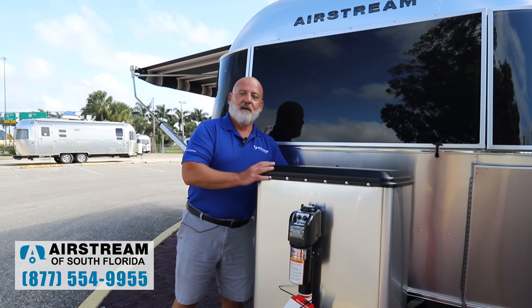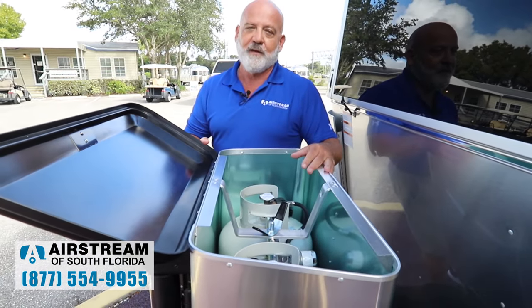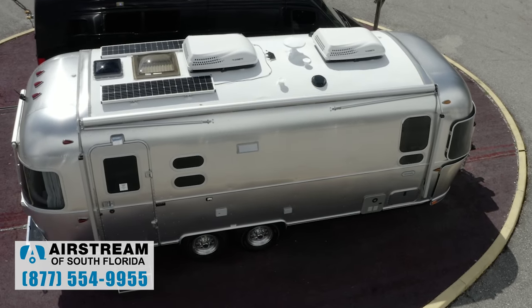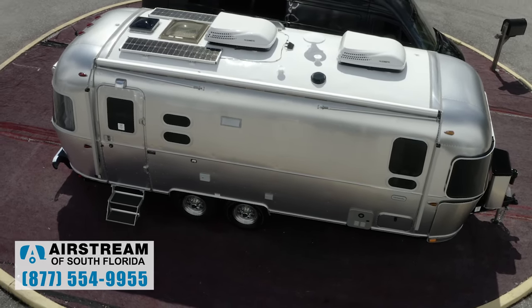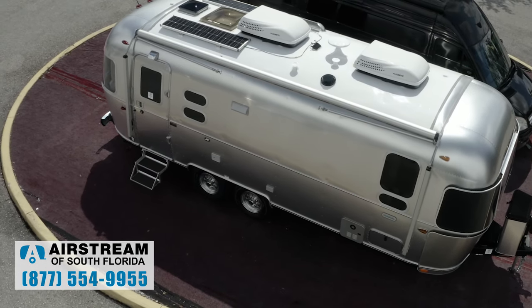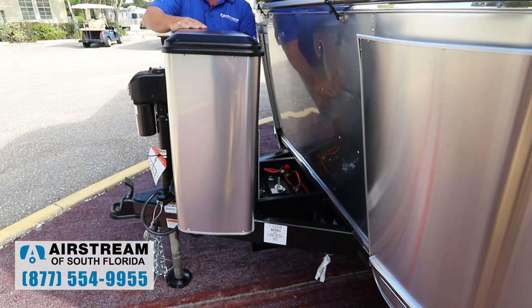They're regulated with a two-stage regulator. If you run out of propane on one tank, it automatically switches to the other one — a great feature especially if you're out boondocking. This unit has two 90-watt solar panels. The solar panels are going to trickle charge your battery all the time. Along with the solar panels, you've got two AGM batteries — no maintenance on these.